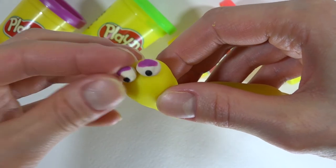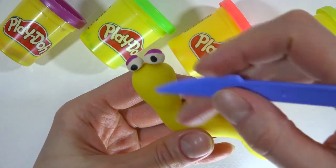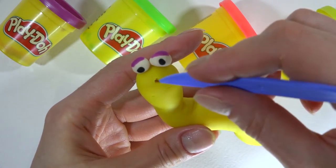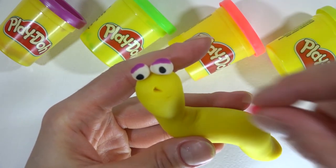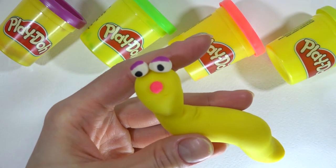Tiger. Pink color for the nose and for the mouth.